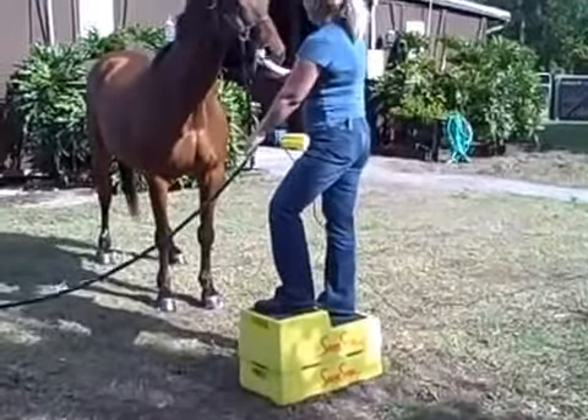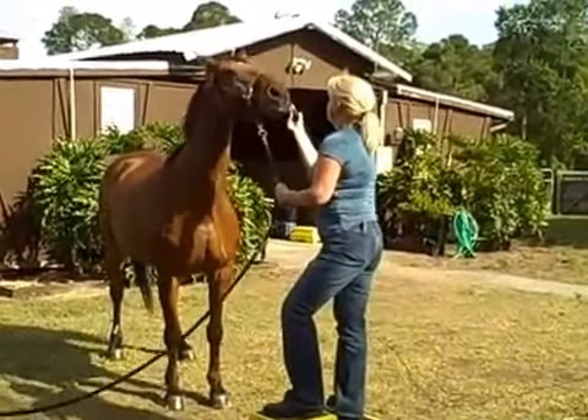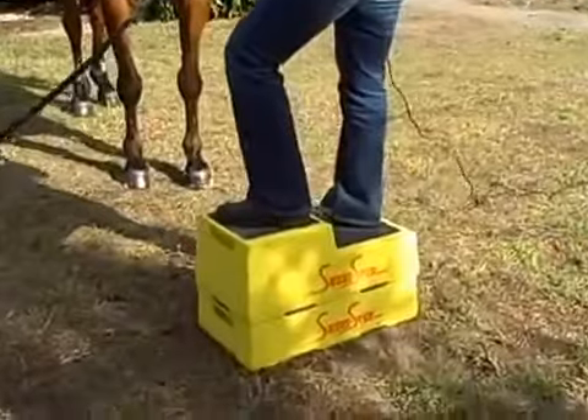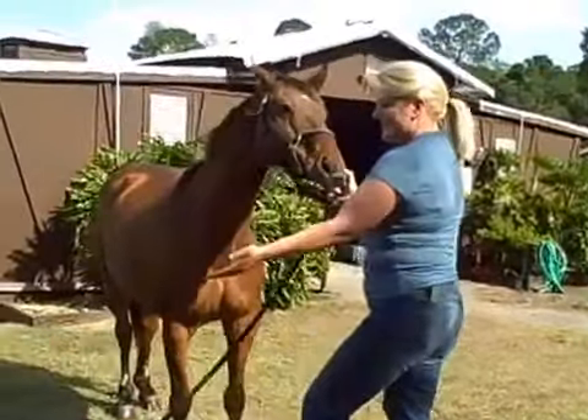When trying to clip or trim the horse's mane, a lot of the times the horse's head likes to be up so he can look at you. That's when you can stack the Sure Steps up and reach to the top of the horse's head.